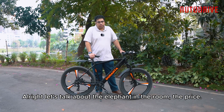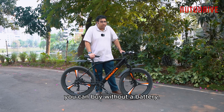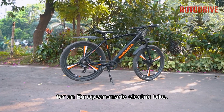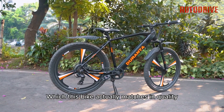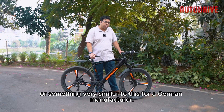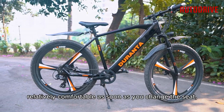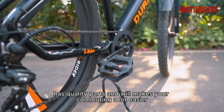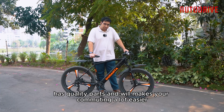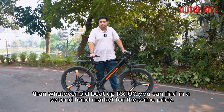Now let's talk about the elephant in the room: the price. At 55,000 Taka, this bike is significantly more expensive than many premium bikes without a battery. However, with the battery, it's about half of what you'd pay for a European-made electric bike — a quality level this bike actually matches, because according to RFL, they are exporting a version of this bike for a German manufacturer. For that price, you get a stylish, relatively comfortable bike with quality parts, and it will make your commute a lot easier than whatever old second-hand motorcycle you could find for the same price.